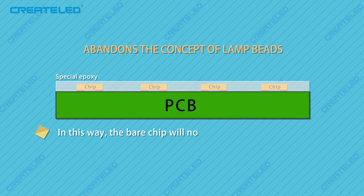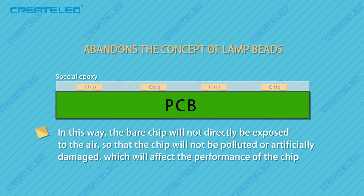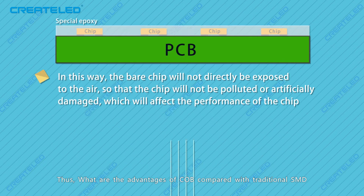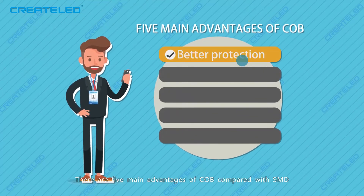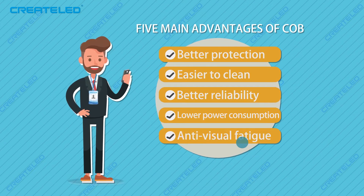In this way, the bare chip will not be directly exposed to the air, so that the chip will not be polluted or artificially damaged, which would affect the performance of the chip. So, what are the advantages of CoB compared with traditional SMD? There are five main advantages of CoB compared with SMD.